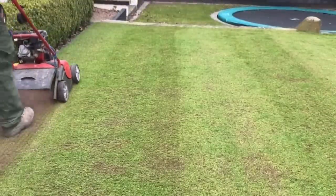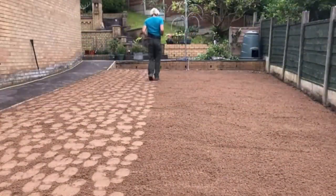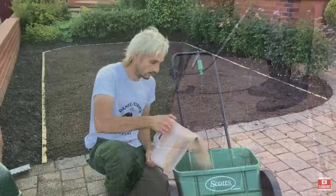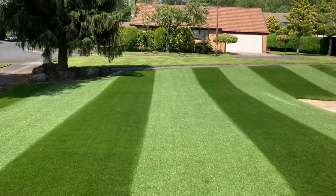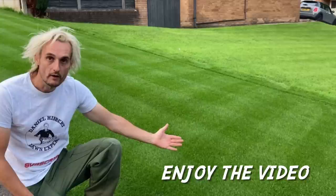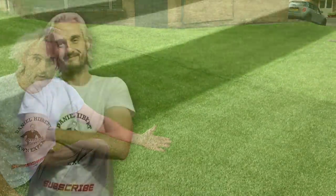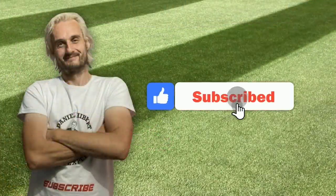Follow Daniel on his lawn journeys in his step-by-step videos this year whilst you create your own lawn journey, achieving that dream lawn you've always wanted with simple and easy-to-follow methods. The lawn you've always dreamed of is only a grass seed away. Now sit back and enjoy the video — and if you want to subscribe, you know what to do.